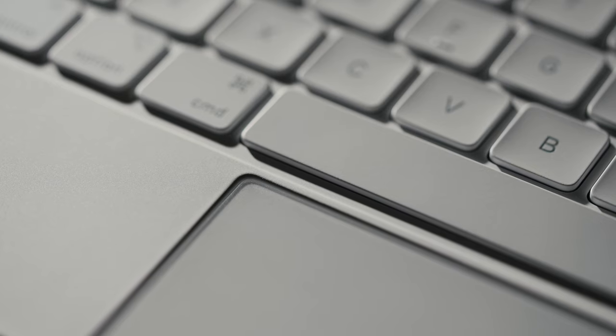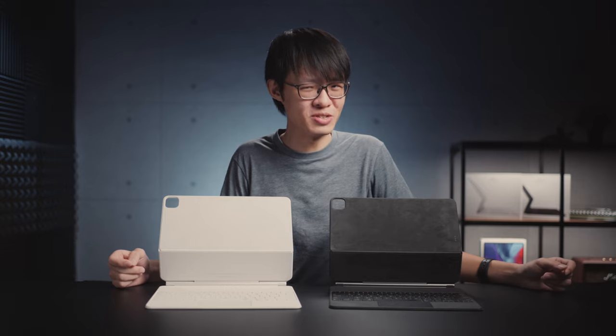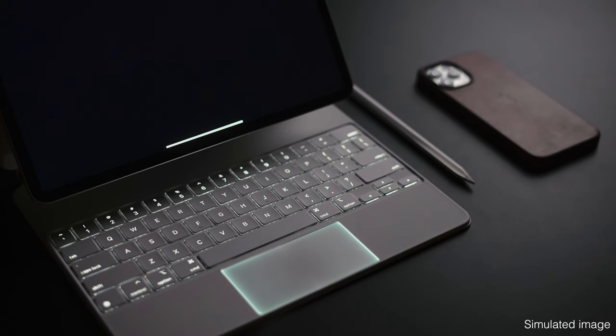If I shine a light directly into it, you can see the whole trackpad glowing, which I think is a bit of a wasted opportunity. Apple could have made it glow along with the backlit keys. It's very extra — but so is the price of this thing.